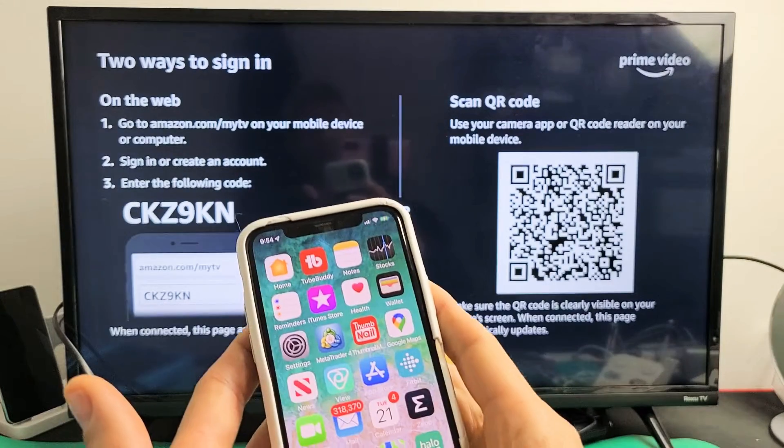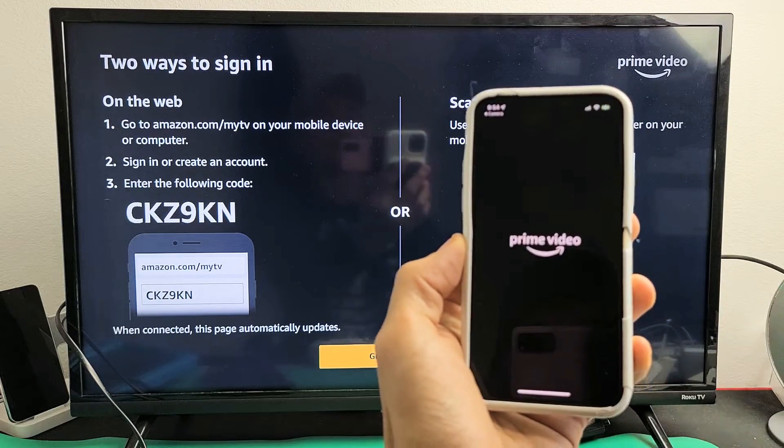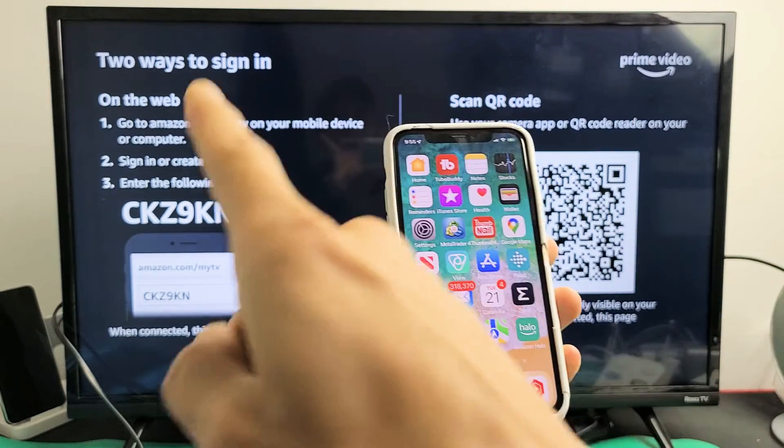Really fast — if you go ahead and open up your camera you should be able to scan the QR code. You can scan right there and then go right to Prime. Or you can scan the QR code, or you can do this other route here.